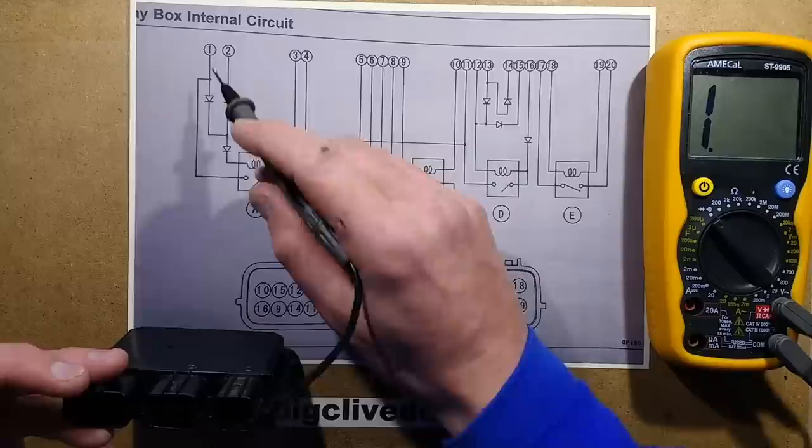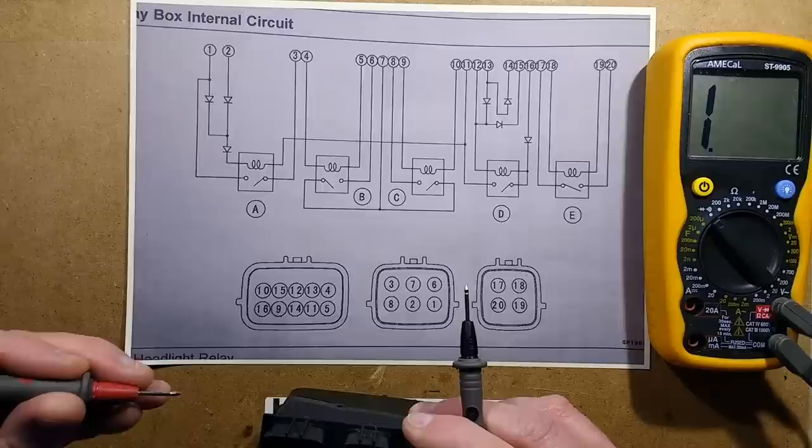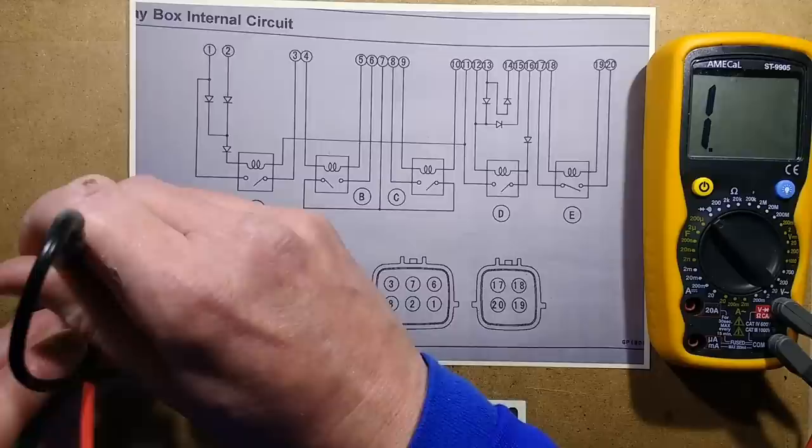And finally, this coil here, which is actually going through two diodes — it can be turned on by either input 1 or 2. So through the diodes and then to pin 11. Let's put positive on pin 2, which is here, and we'll go to pin 11, which is here. And we're not getting anything.